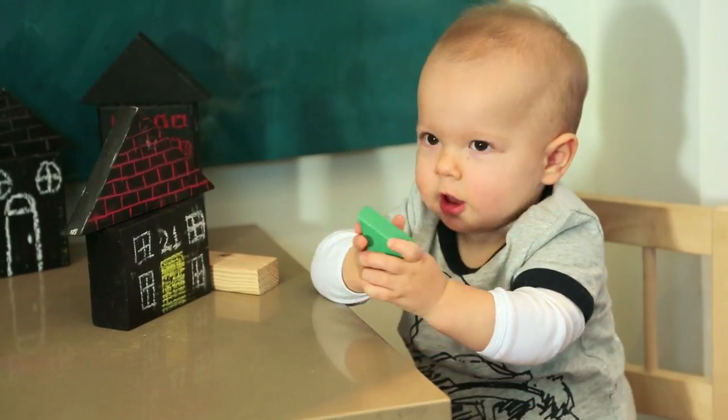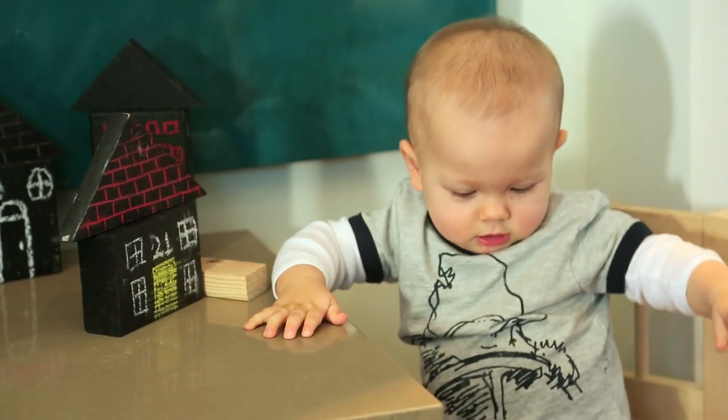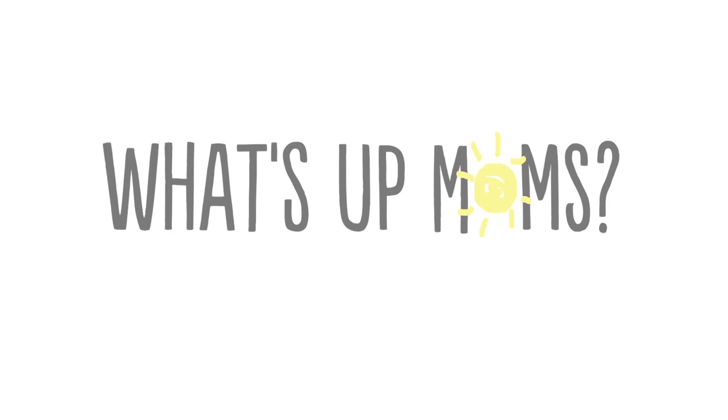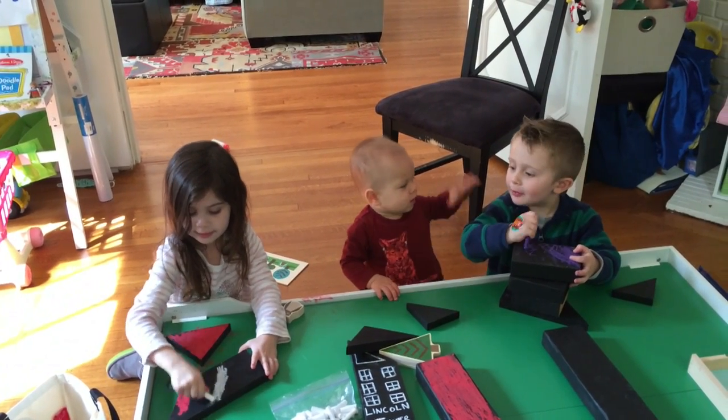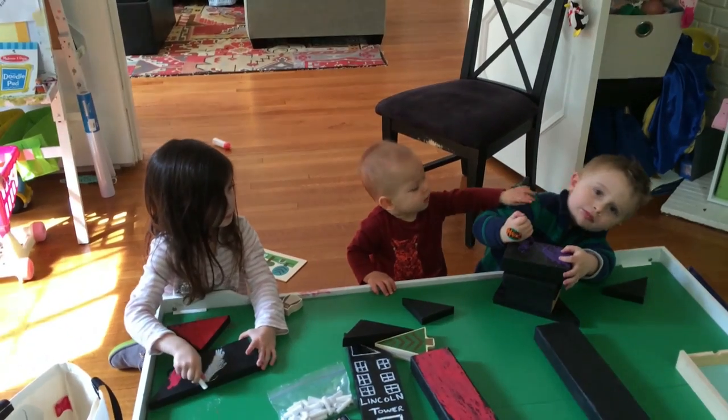What do you think? Are you gonna build a house or are you gonna knock the house down? I'm making the house right. Oh Brooksie, that looks cool.